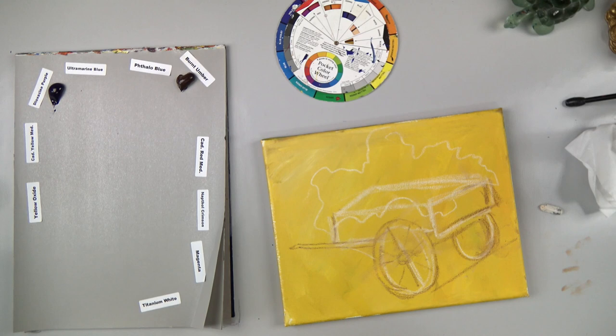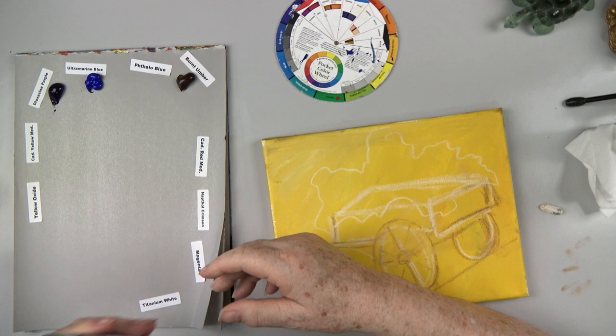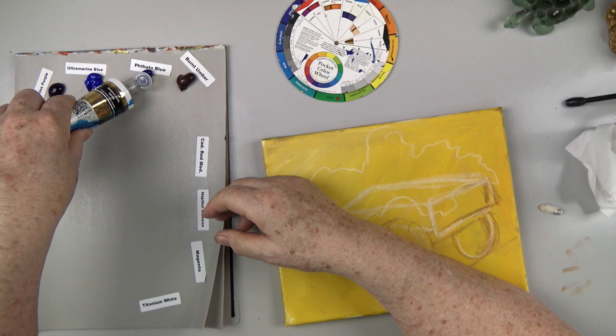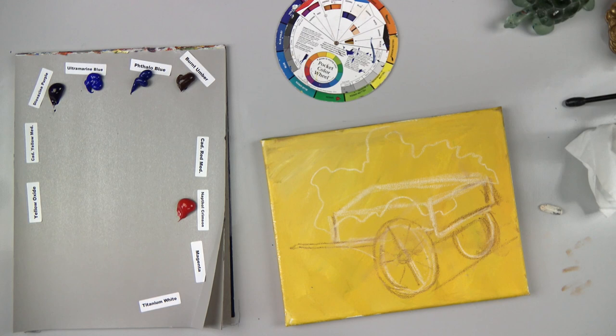Here we go — Dioxazine purple. I love it when the tubes are all brand new like this. Ultramarine blue — Daniel likes the lids where you don't take them off; you just snap it open, pour a little out, and snap it back down. We'll try that. Then cadmium red medium and naphthol crimson, because we're doing flowers and we want a lot of different colors.